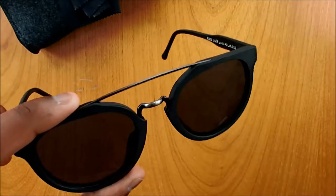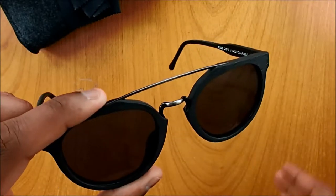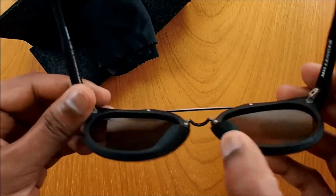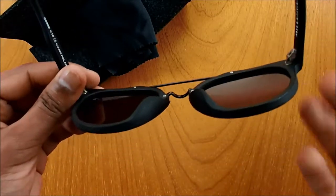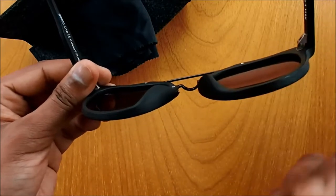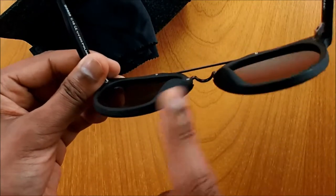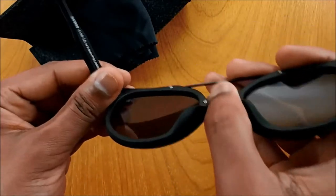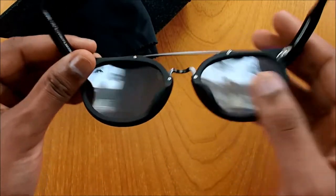One thing I do like about these sunglasses is this metal rod here — it just gives it that retro look. In terms of the nose padding, there's no separate nose padding as you see with different sunglasses. This one is just a continuous look of the frame, which blends in and creates the nose padding. It's very soft to wear — we've tried it and it's not going to hurt you, which is pretty nice.